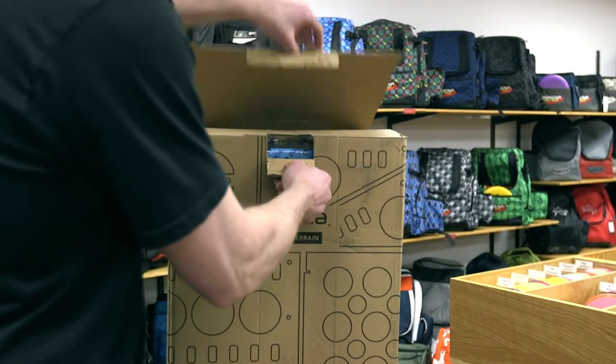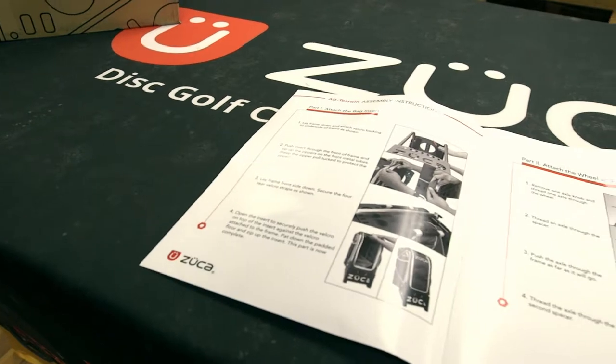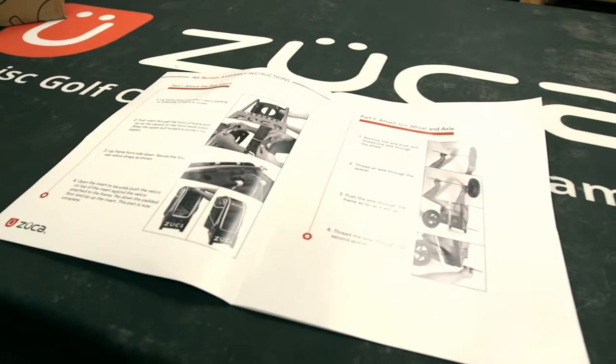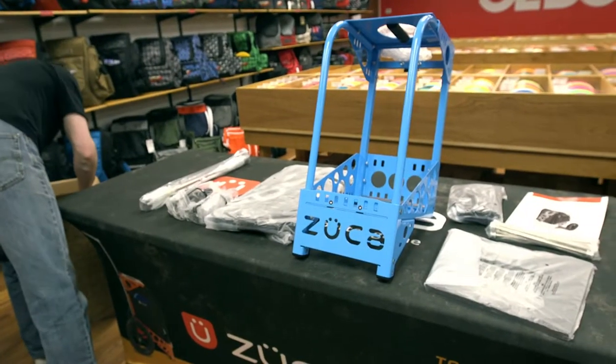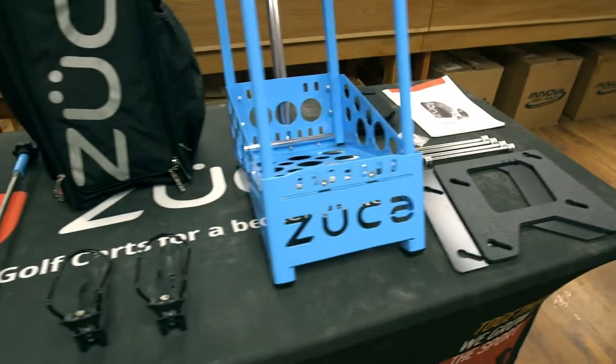When first removing the cart from the box, you will notice there are instructions. You will want to review these as there are helpful tips for assembling the cart. Remove all items from the box and lay on a flat surface so you can inspect for any missing or damaged items.